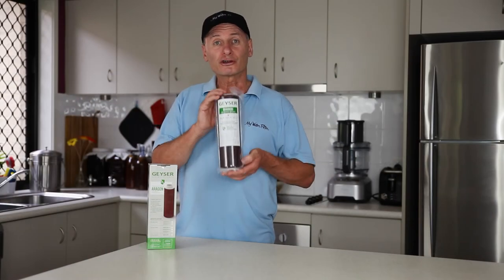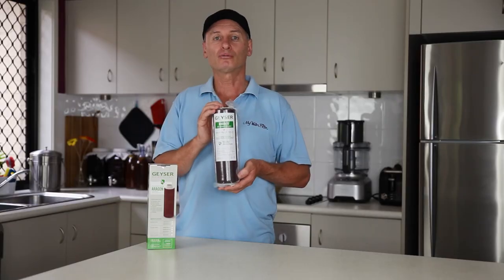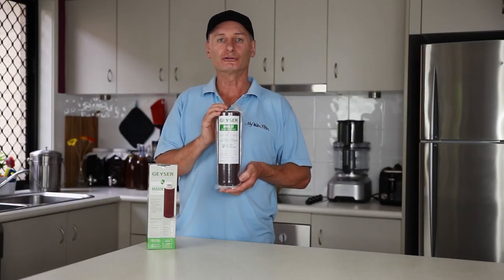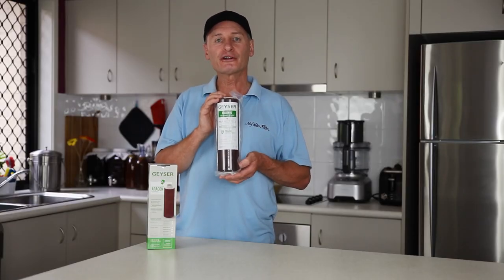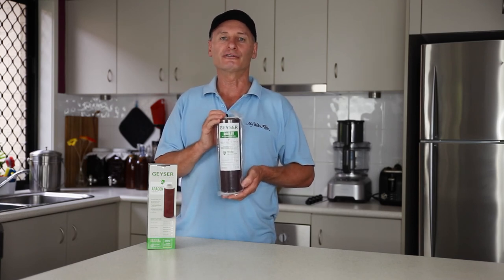So if you are looking for a great water filter cartridge at an affordable price, then these Aragon water filter cartridges are for you. Clean, contaminant free water for everyone in your home is just a magnificent way to live. Enjoy!